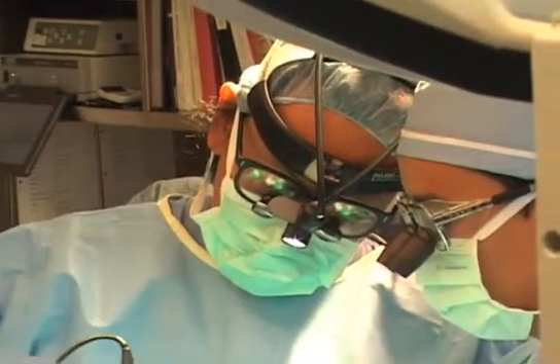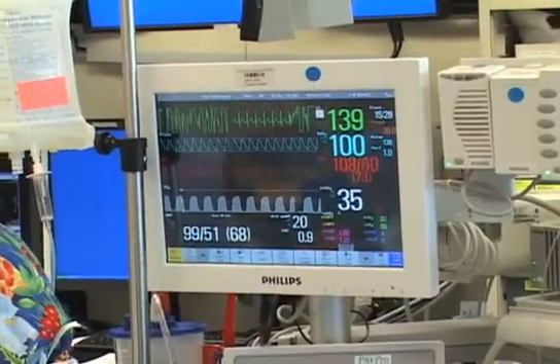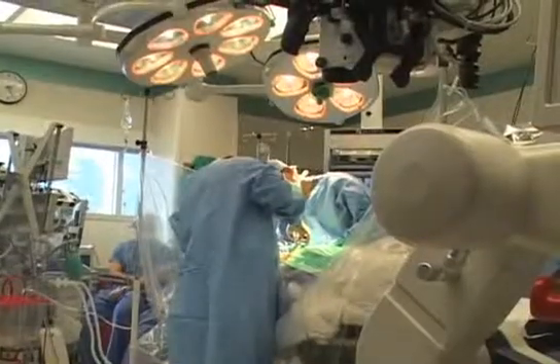With tethered cord surgery, one of the things that we do that is a little bit different and not the way it's been done is that we need to find a way to get inside where the nerves are. Typically the bone, which covers the nerves, is just removed — it's called a laminectomy — but we like to put everything back together, so we always do what's called a laminoplasty.